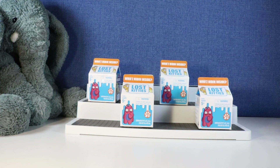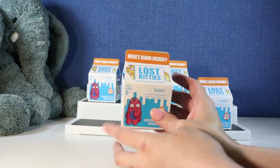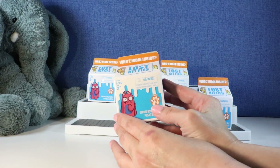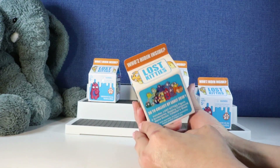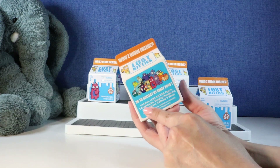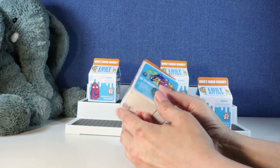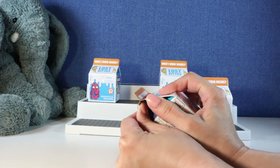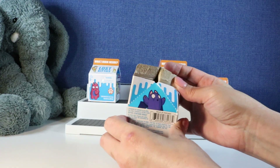Hi everybody, it's Gigi and welcome to Gigi's Toys and Collectibles. Please give it up for my co-host Tootie! Today we're going to be opening up some Lost Kitties. This is a fun series — Lost Kitties Series 2. I have not opened any of these. I've watched some videos of people opening these, so I'm excited to get started.